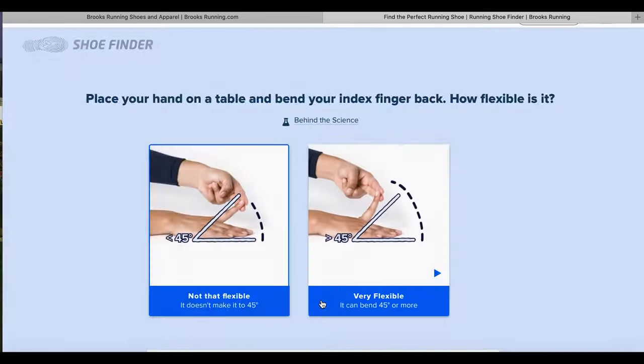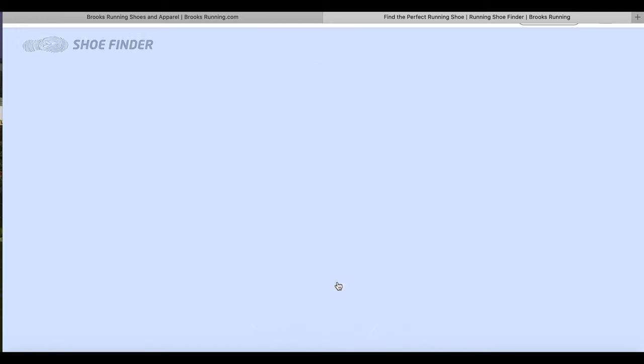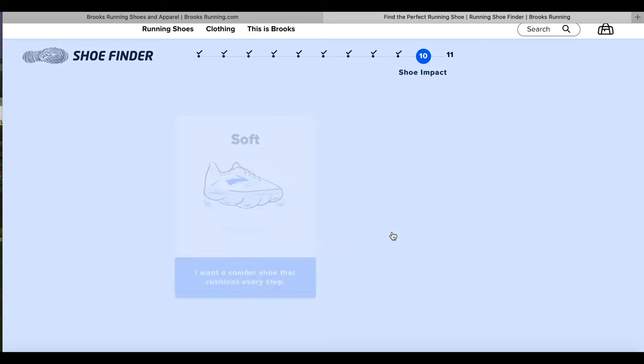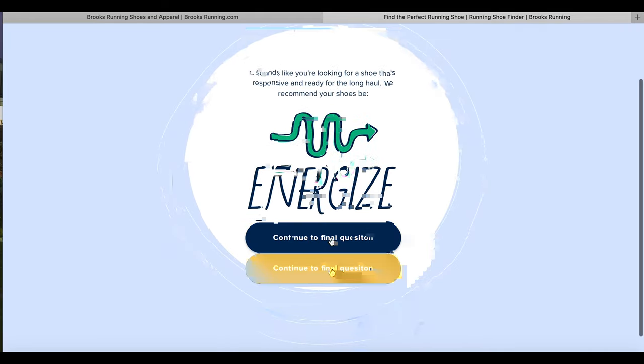Well, I think the arthroscopy would be a good hint to that. Let's talk experience and support. I find this hard to do — do I want to feel or do I want to float? I want a lightweight shoe that makes me feel the ground, but I'll go with float. And soft? No, I'm going to go with springy — I want to feel the ground but spring forward. Energize. Continue to the final question. I like this final question — I think Brooks has this nailed down pretty well.